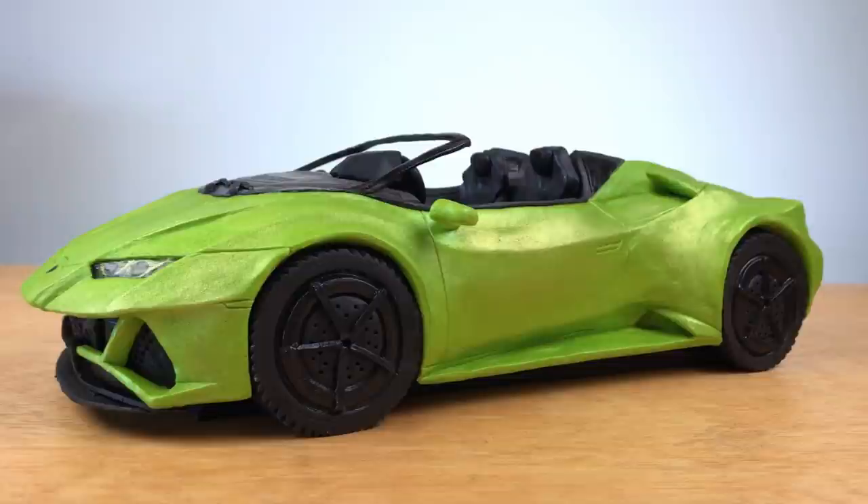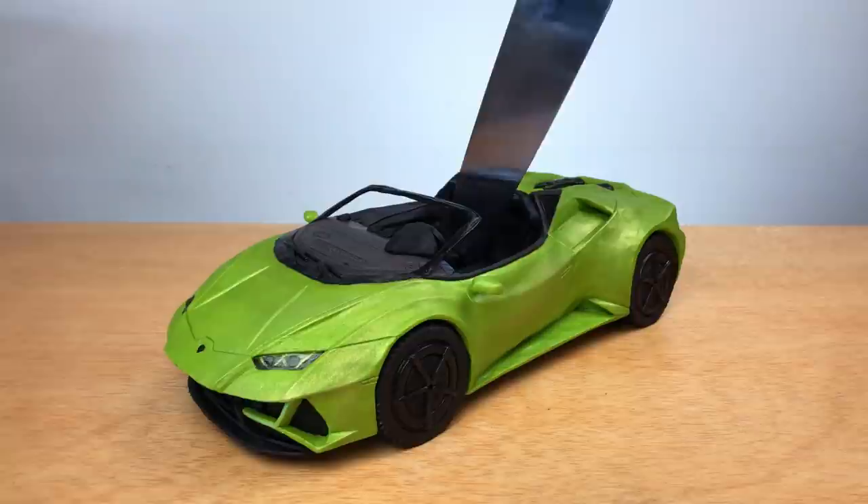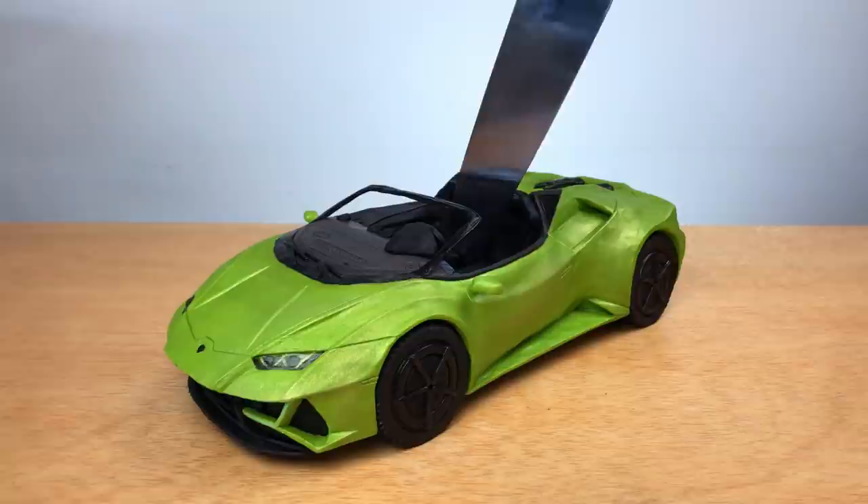And there you have it — a Lamborghini cake. So gorgeous. All right, let's cut it!